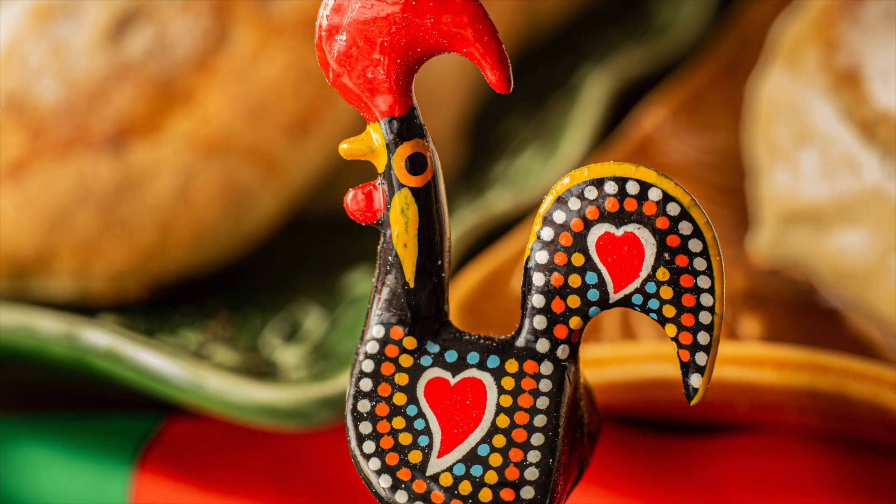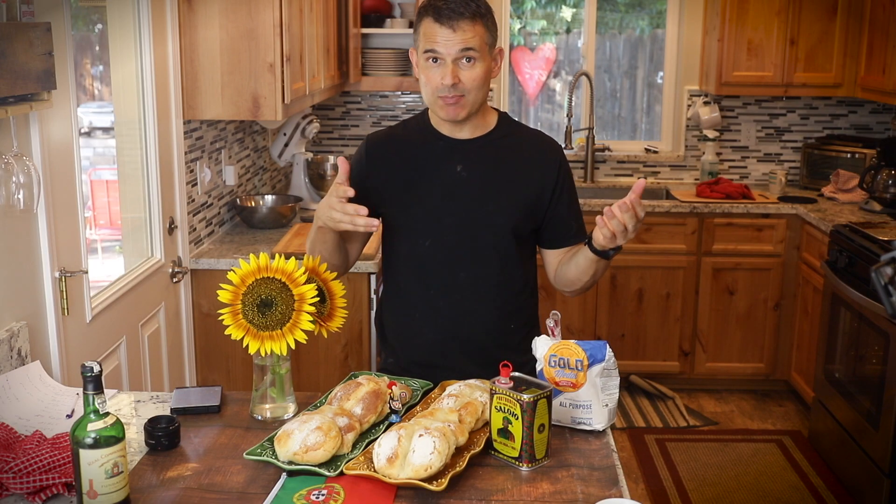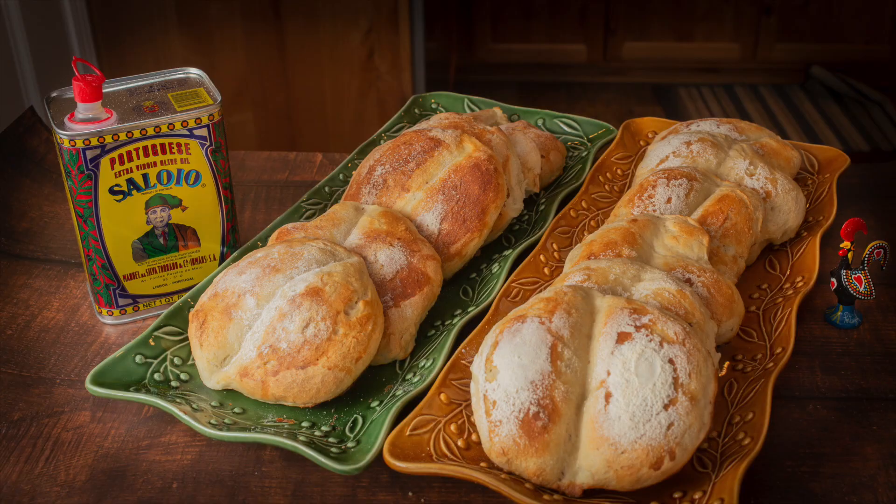Remember, when baking any bread, don't be a slave to it. Go about your day — know it's going to take a while. Even start the night before so you're not in a rush. It's easy to slow things down by putting the dough in the refrigerator. If you're delayed by eight hours, just put it in the refrigerator and it'll slow the fermentation to a crawl. If you want to see more of my Portuguese recipes, I have a playlist on my channel, and if you want a full list of my video recipes, visit justcookwithmichael.com. Now go cook with someone you love.